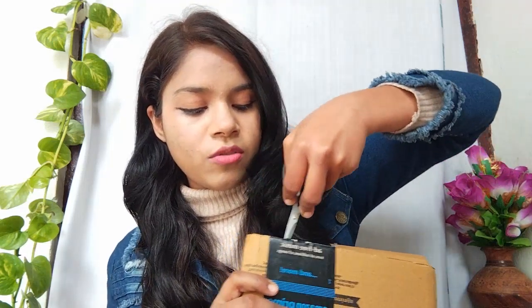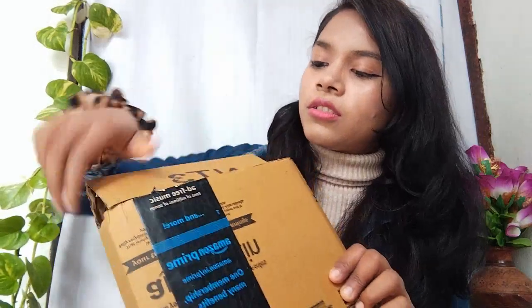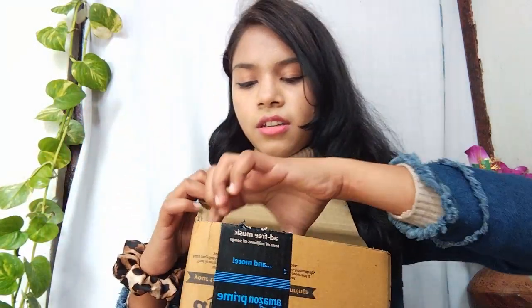So without wasting any time, let's open this. I need a cutter to open it. I am going to open it — yes, this will be easily opened. And now I will show you. So this is the tripod.